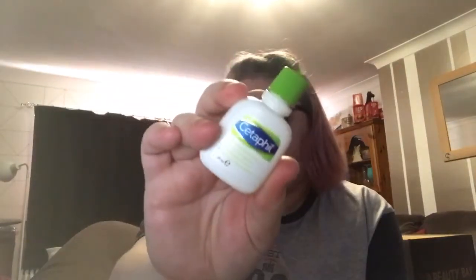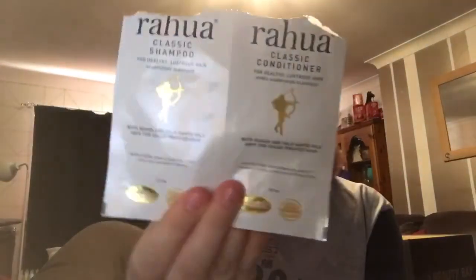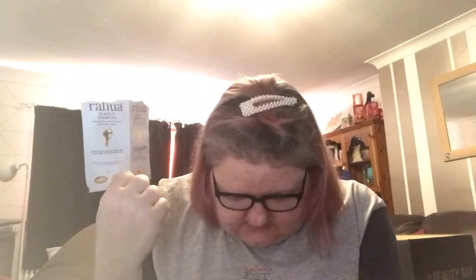I got a file lotion which is 29 millilitres — I got this in one of my boxes and it's worth 55 pence. I wouldn't repurchase it as it felt quite greasy. The next ones are a shampoo and conditioner I got from the Feel Unique service — this is the Rahua, 'rainforest grown beauty'. It's a 12 mil shampoo and 10 mil conditioner, and the shampoo is worth £5.45. This is a very expensive brand.